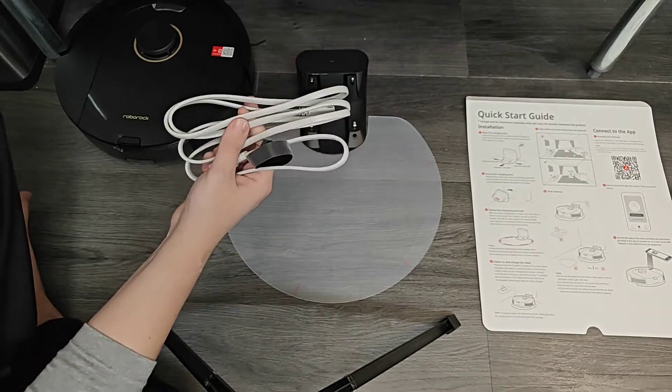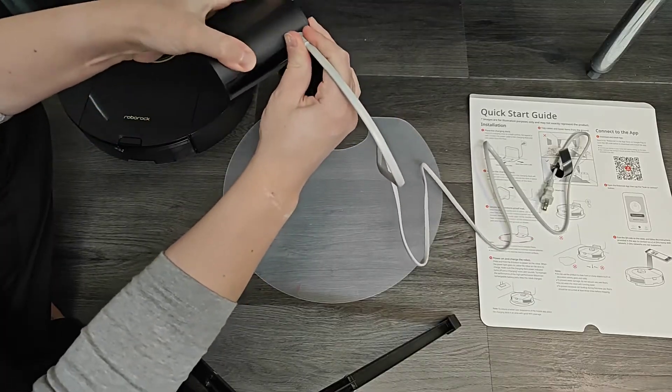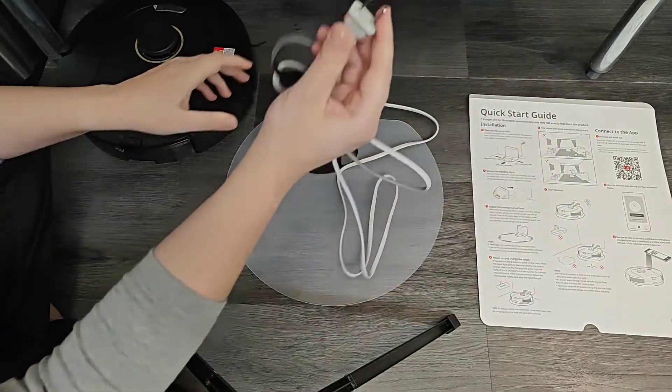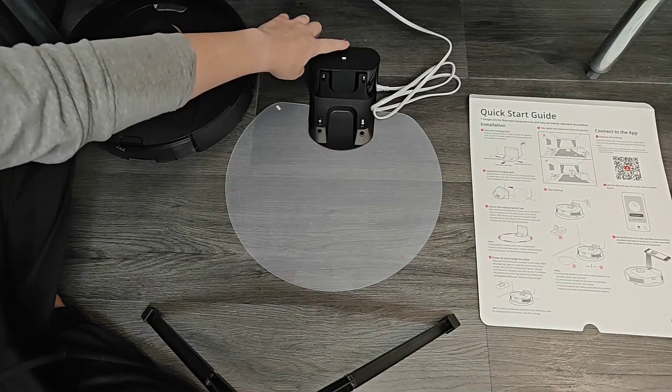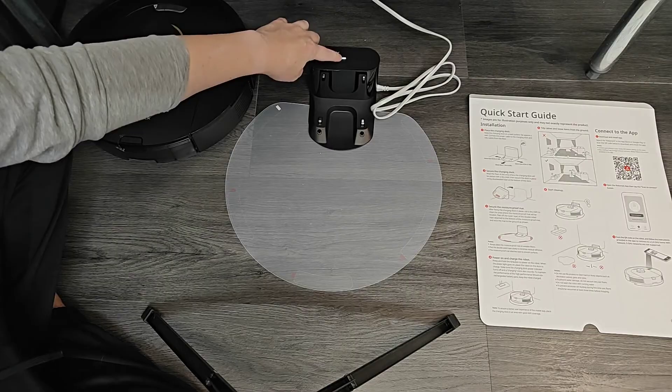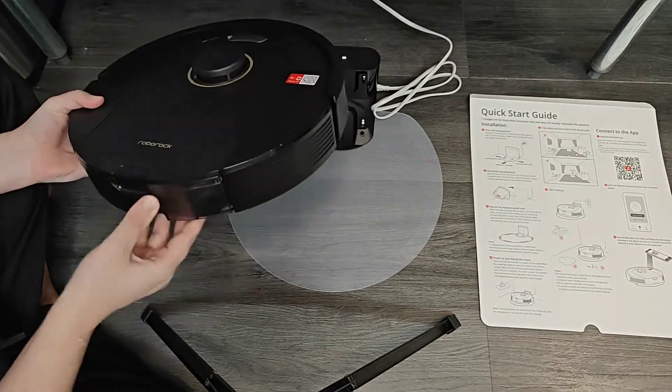Now I'm going to take the power cord. One end is going to be plugged in on the side of our charging dock, and the other side is going to be plugged into the wall outlet. Once we have that plugged in, we should get a little light to show up on the top of our charging dock, and at this point we want to charge our vacuum.